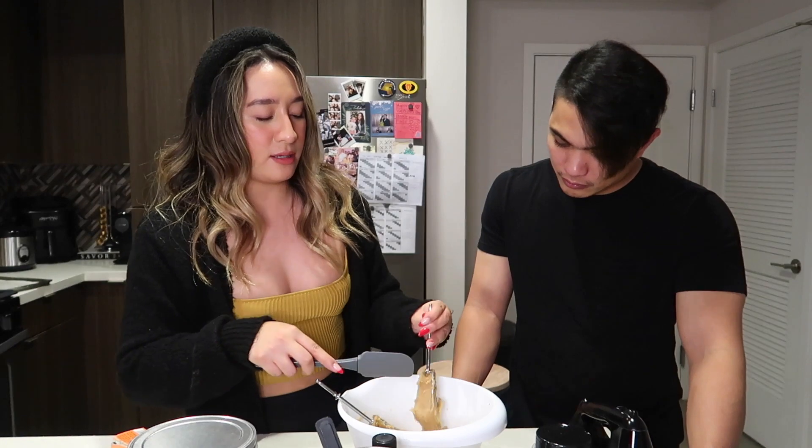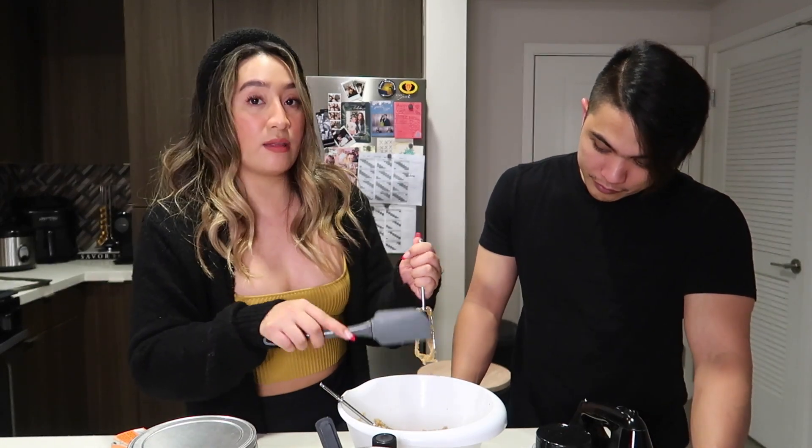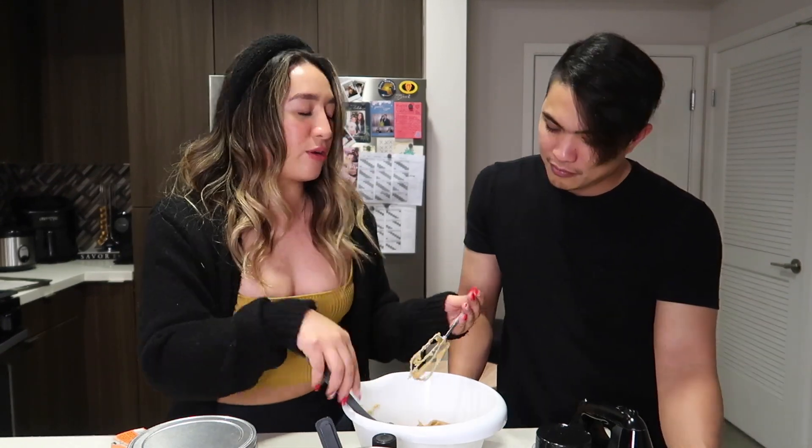Now we're going to use a flat spatula so that it's easier to mix, and also easier to mix in the chocolate chip. Actually, what I did with my chocolate chip — I melted it and then after I melted it, I put it in a square pan so that it's a chocolate block. It's more like big chocolate chips. I like that idea so that the cookies are more chocolatey.